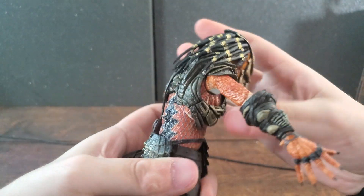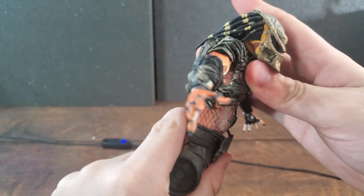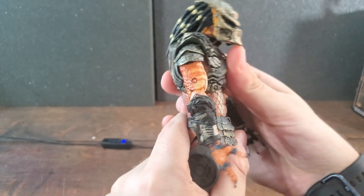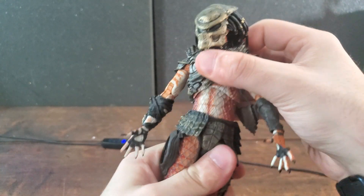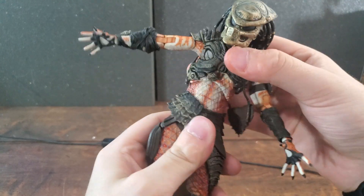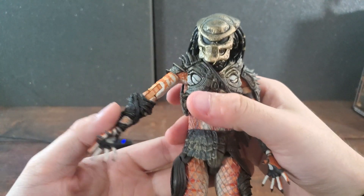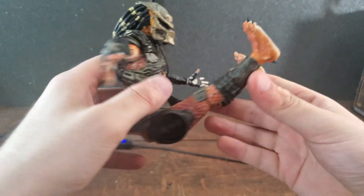At the hands, same principle as with all our xenomorph and predator figures — you can rotate them 360 degrees and bend the wrists however you want since they're on a ball joint. Good arm articulation overall. Getting to the torso, things are a little stiff. You can rotate 360 degrees and lean him back and forth, but you can't really get a proper crunch — I wish there was a bit more movement there.